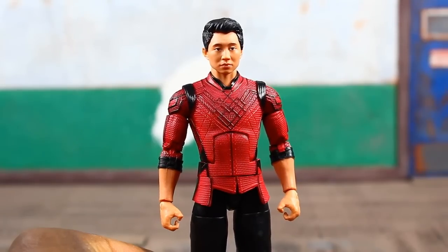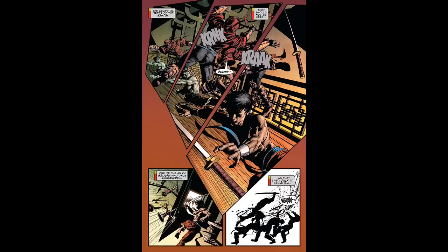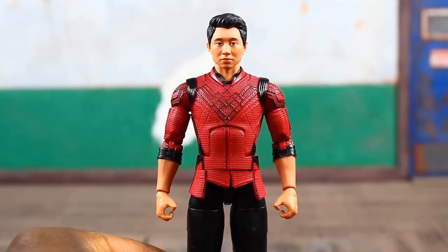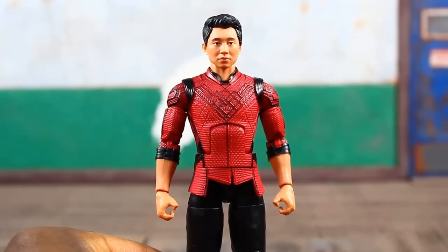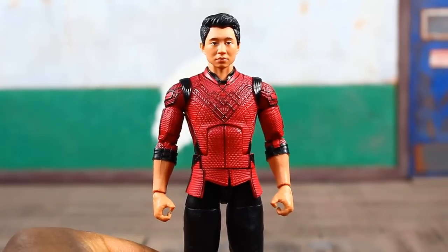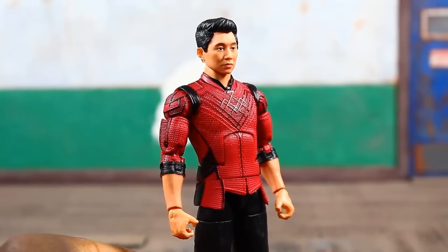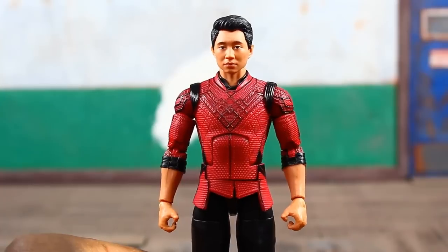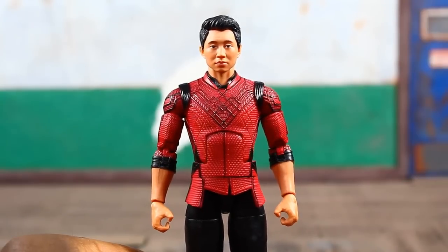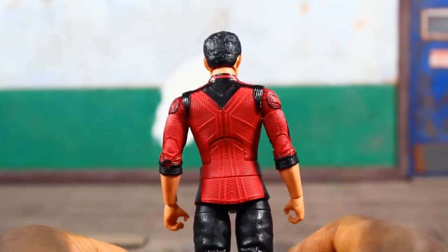Shang Chi in the comics is a master martial artist, proficient in many different forms of hand-to-hand, unarmed, and armed combat, so hopefully we'll see some well-choreographed fight scenes in this movie. The actor playing Shang Chi is himself a good martial artist, formerly a stuntman. Brand new head sculpt here, obviously to match the look of the actor — I think they did a really good job. He's got a red top that looks like a martial arts gi with black highlights and texture.